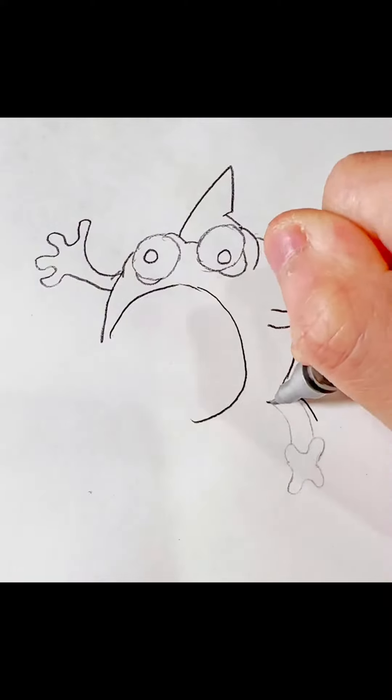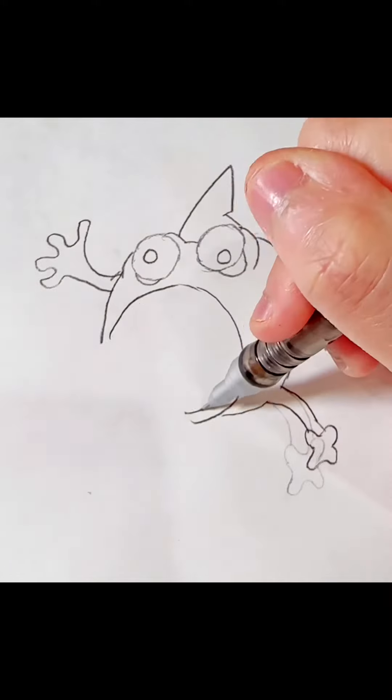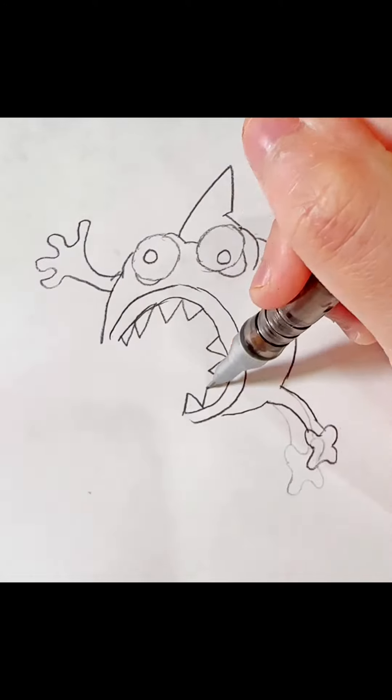The leg. Some details for the mouth. Then there's teeth.